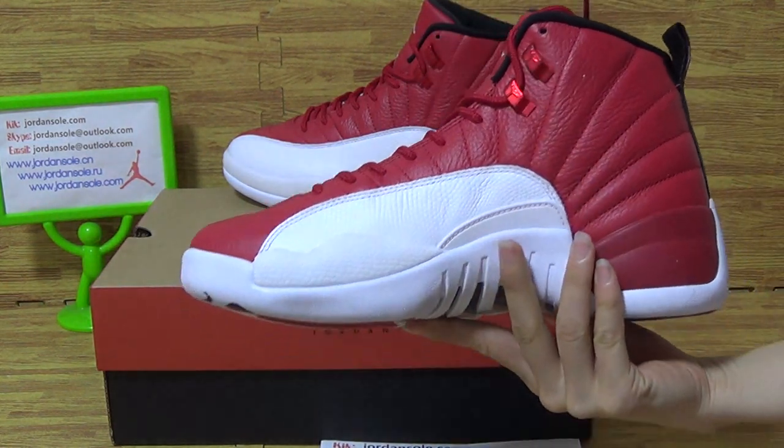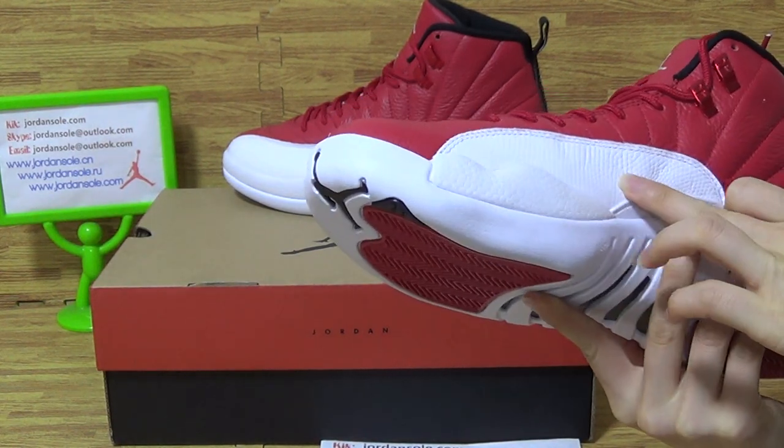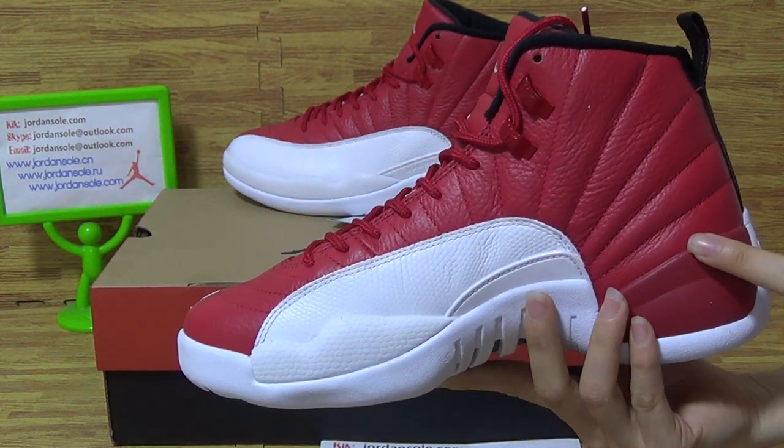So nice, right? As you can see the quality, personally I think it's very nice.